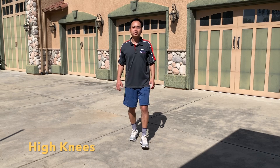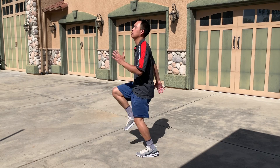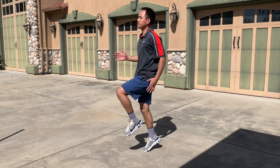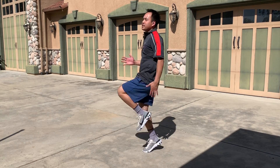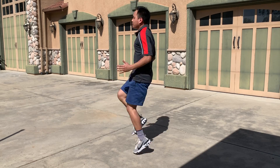This last dynamic stretch is high knees. Really try to get your knees up — like I said, get our heart rate up. Get the arms involved too. So 30 seconds. Keep your back straight, chest out, drive those knees up every single time.